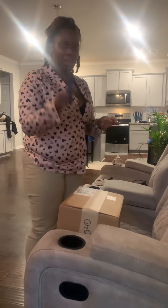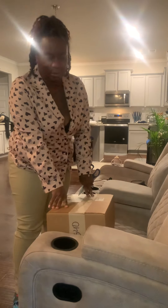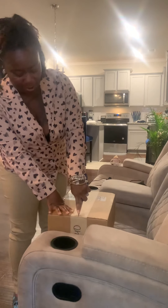I just got home and I have another package. This time I did not buy this — my husband bought this. Well, I really bought it, but he purchased it. Anyway, we got another package to open up today.